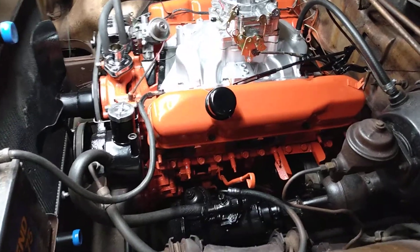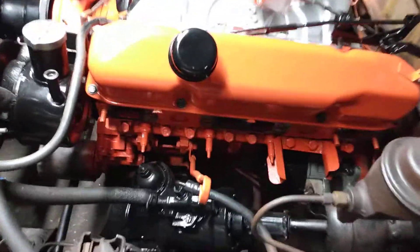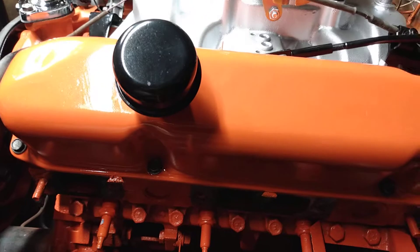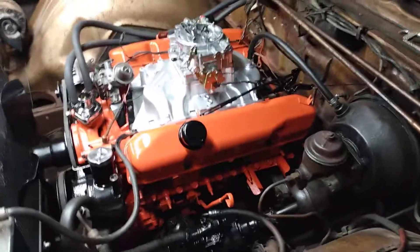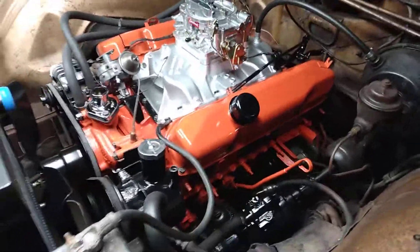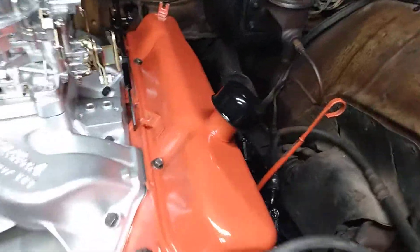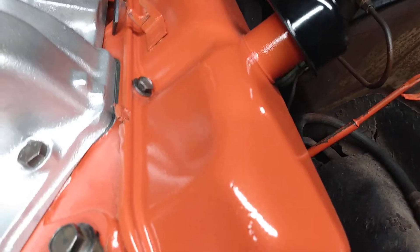I did the valve covers in hemi-orange metallic. You can't see it because of the neon lighting — it hides it. But out in the sunlight, these are gonna really look nice and they'll really pop.